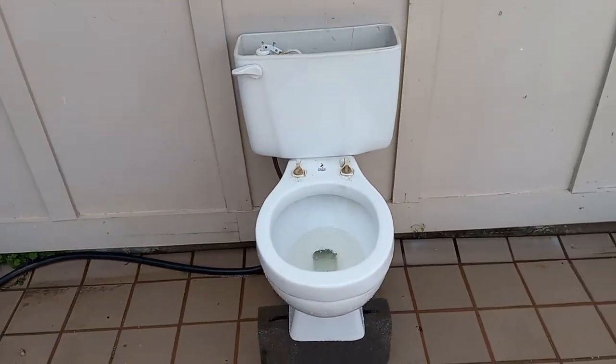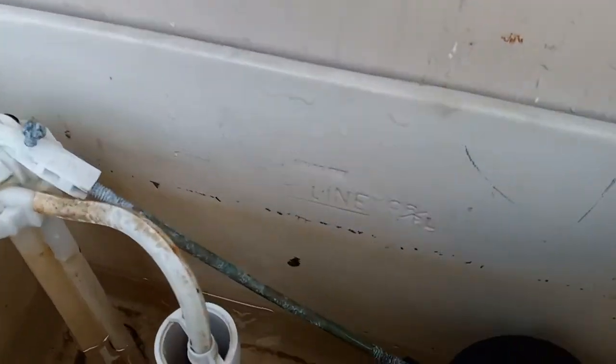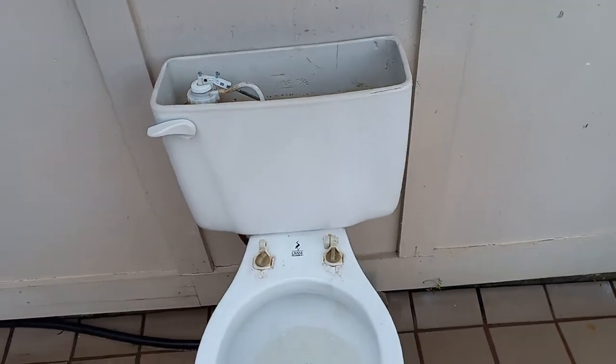It's got a pretty nice flush. I think it was set a little below the line too — you can see where all that dirt is. So it was about half an inch below the water line, and it still flushed very well.